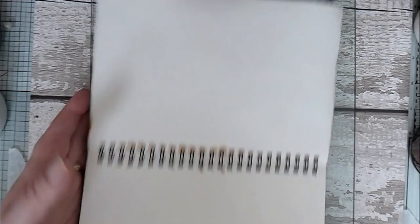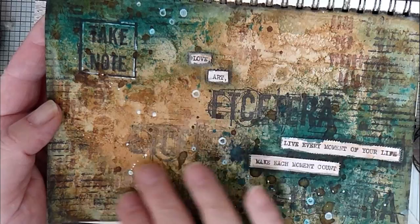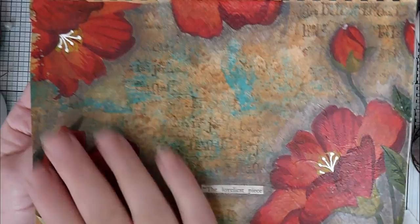Hello! Today I'm going to show you how I created one of my backgrounds for my journal page. Somebody asked how I created it — we'll find it eventually. This one has nice rust colors but also a lovely green color. There's another one here with a similar type of thing but with red in the background, and this one has a rusty feel, a bit of turquoise, and then a napkin decoupaged on.